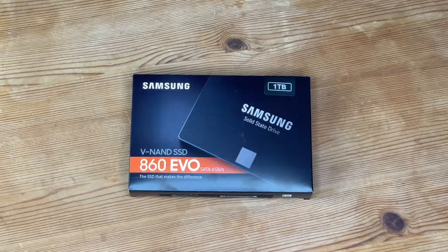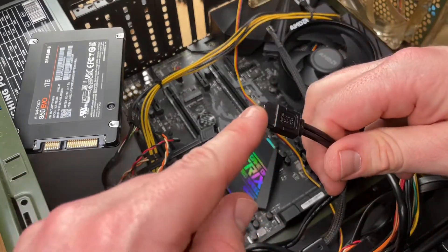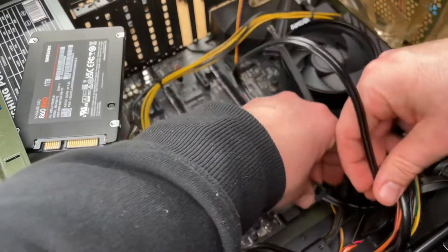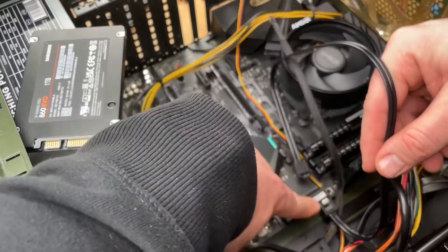Hello, today I'm going to show you an awesome unboxing video. Let me introduce you to the Samsung 860 EVO SATA 2.5 inch hard drive. This is a nice storage 2.5 inch form factor.